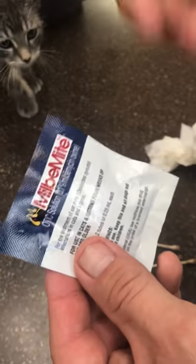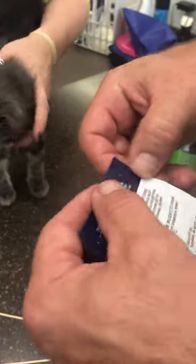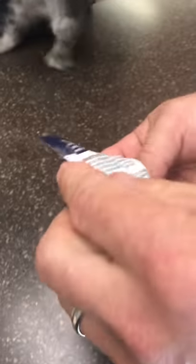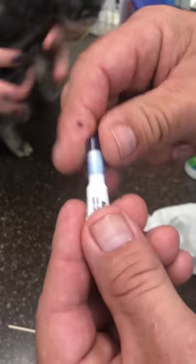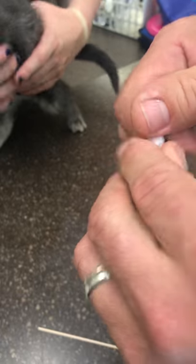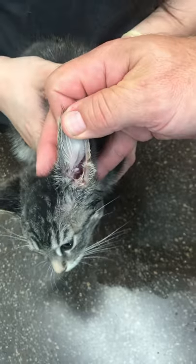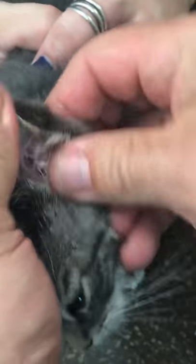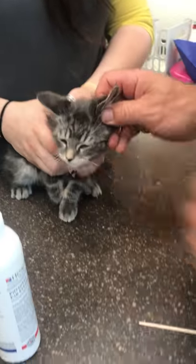Our first treatment we're going to use is Milbo Mite, which is obviously designed for mites by the name. We'll follow up with Revolution in a couple of weeks just to make sure we get rid of the mites and aren't transferring to other cats. Milbo Mite comes in a packet with two little vials that get deposited into the ear. This is different from Revolution — you'd never want to put Revolution in the ears because it would burn and sting. You squirt the contents into the ear and, while keeping the cat from shaking, massage the contents so you coat all the mites, and rub it up on the fur a bit because some mites might be crawling out onto the fur or have eggs there.